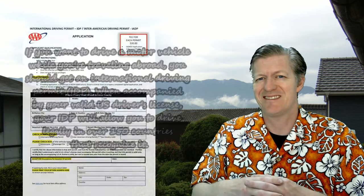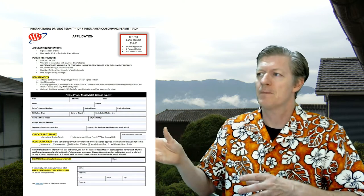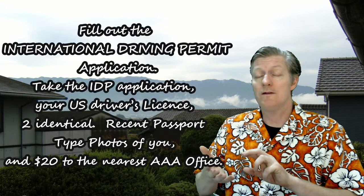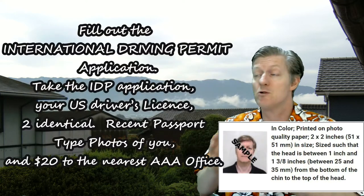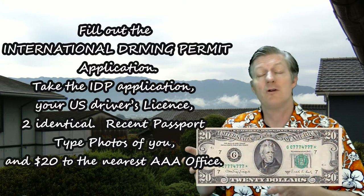Let me show you what you need. You need to print out and fill out the International Driving Permit application, as seen here. You'll take that IDP application along with your U.S. driver's license, two identical recent passport-type photos of you, and $20 to the nearest AAA office.